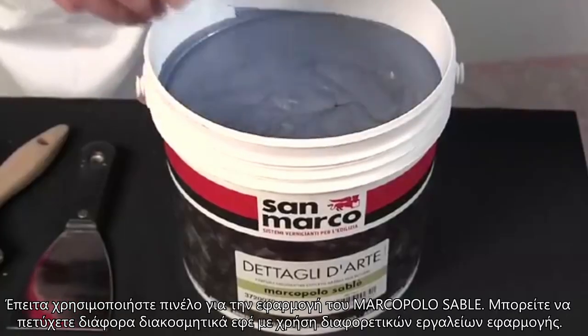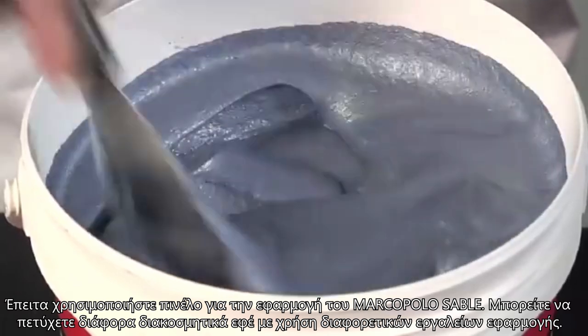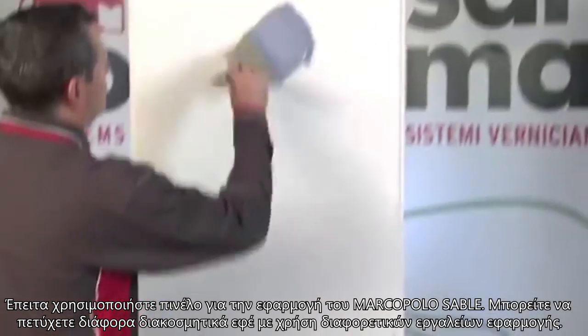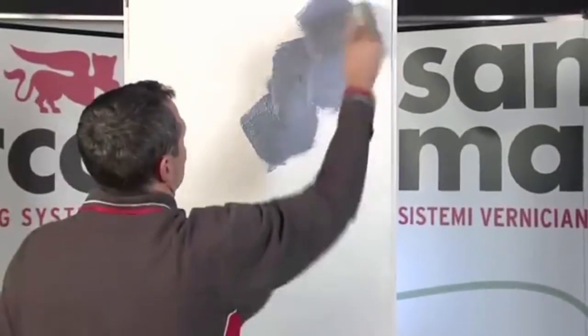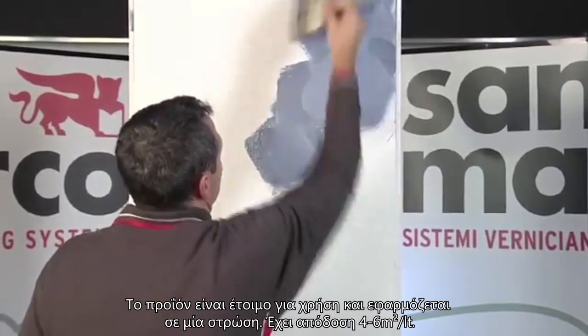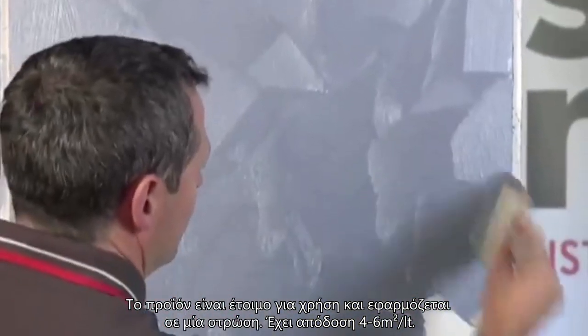Use a brush to apply Marco Polo Sable after. It will be possible to obtain a large variety of decorative effects by using some specific tools. The product is applied in a single layer and is ready for use, with an approximate yield of 4 to 6 meters per liter.